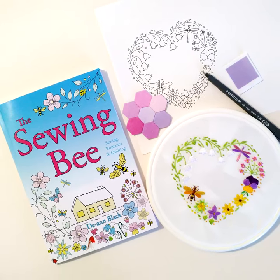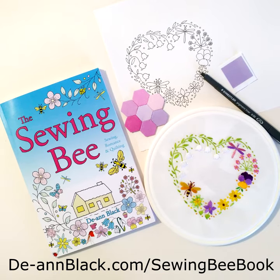Go to www.dianblack.com/sewing-bee-book for more information.